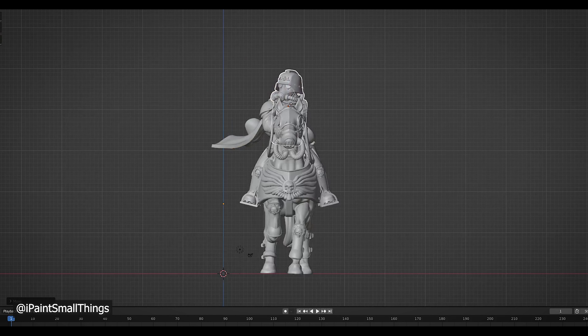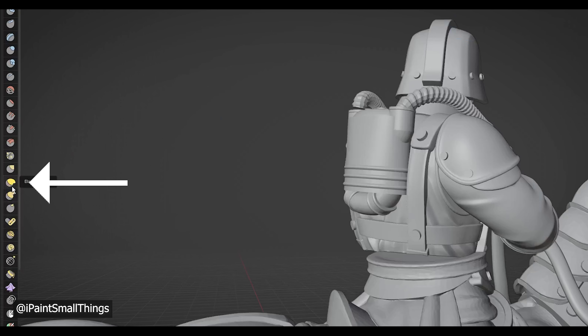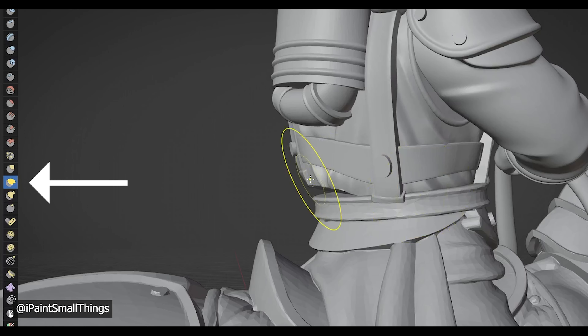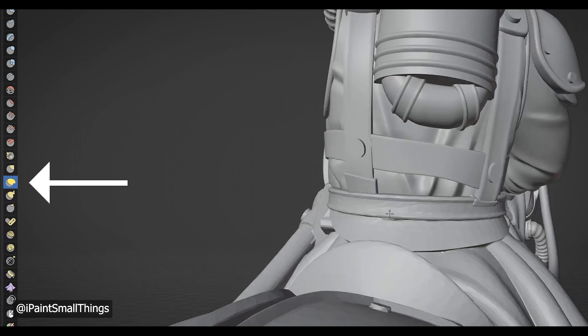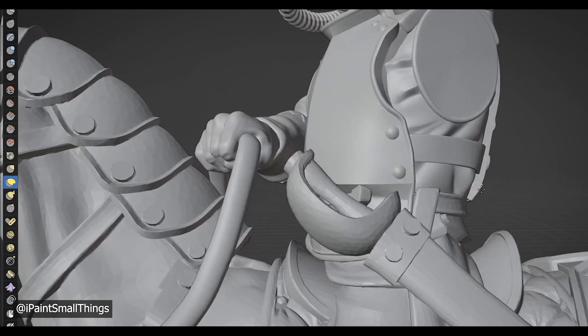I brought in a Grim Guard torso and mirrored it by making the X scale negative one. Then, in sculpting mode, I used the Elastic Deform Tool to pull the torso into the legs. I still don't really recommend doing this because if you're not careful, it can create pockets where resin can get trapped. But here I am still doing it.